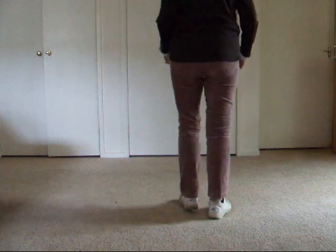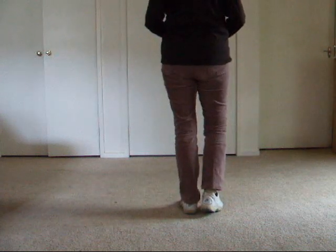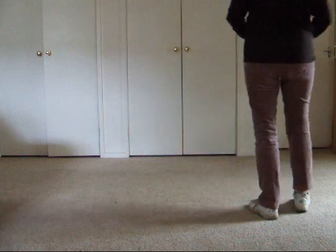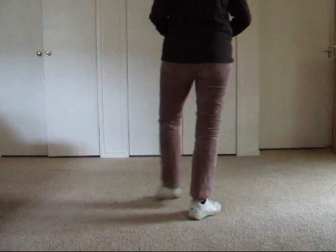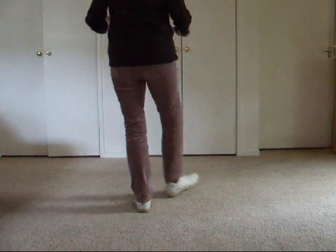I'll just show you that again — five, six, seven, eight. Vine and touch: heel, hook, heel, hook. Vine and touch: heel, hook, heel, hook.